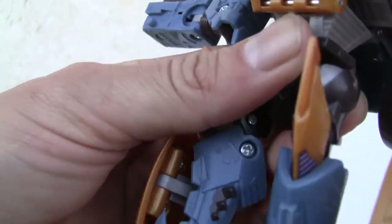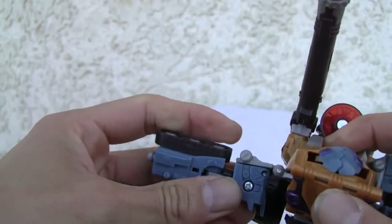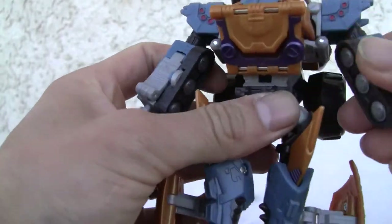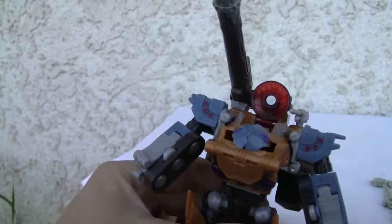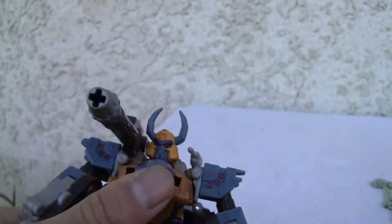The arms — they don't tab in, so you just move them up and they click in. Very Energon or Cybertron style. They don't tab in but they do click in very solidly. Head just pops down, rotate, and that's it. Looking mighty.